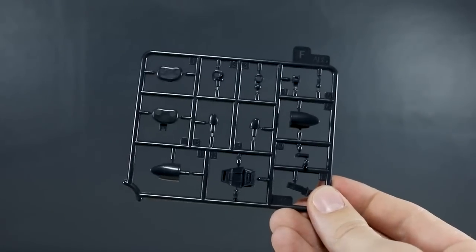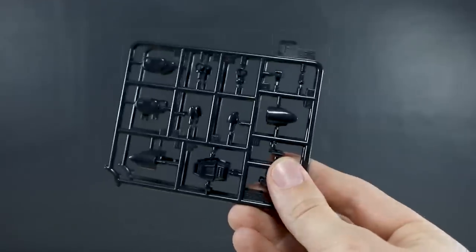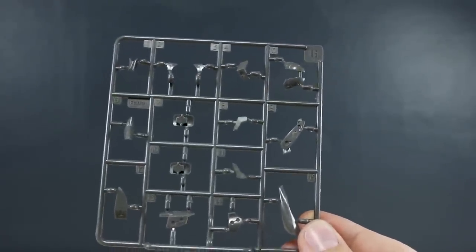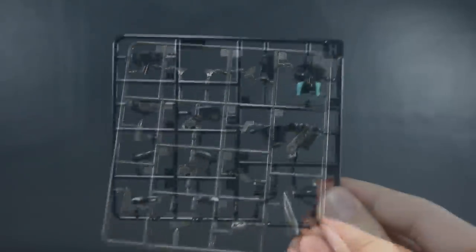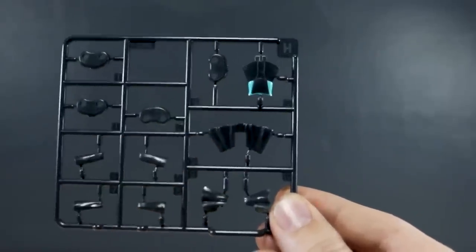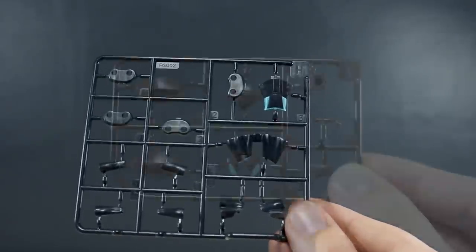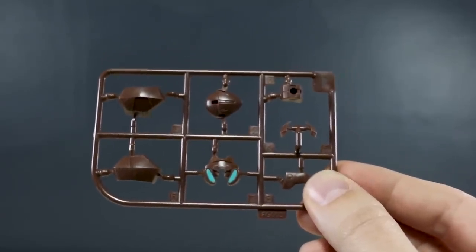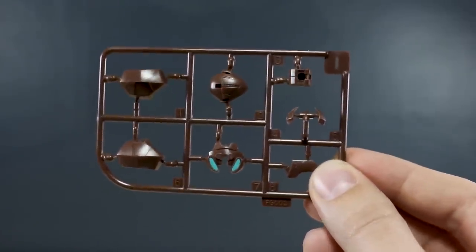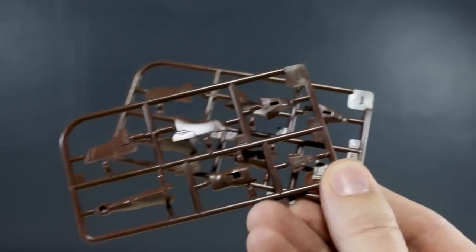Runner F is some more black ABS plastic for joint parts and maybe under the feet — we have two of the F runner. Runner G is back to the light brownish color, the same as the base, just for a few detailed parts around the kit in that light brown color. Runner H is back to black again for a few more joint parts and skirt parts, with a little bit of pre-painting — a bright turquoise blue — which looks pretty nice.